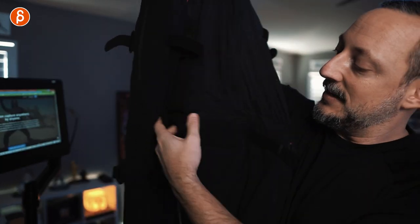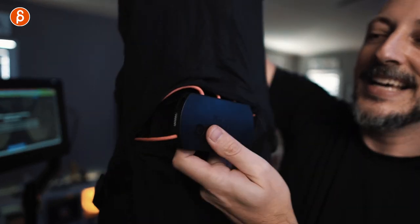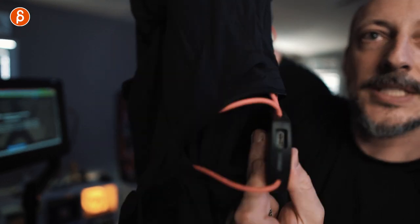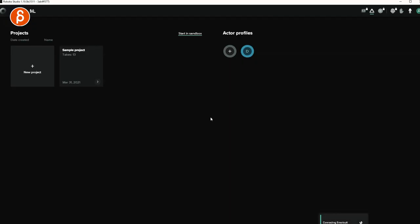The software still doesn't know I have a suit, so let's grab the cable and plug the suit into the computer. To connect it, go to the back of the suit. There's the hub behind a zipper. You connect the cable to the hub and then USB-C to the computer. Once plugged in, it says 'Smart Suit has been connected to the computer — click here to set it up.' So I click there.